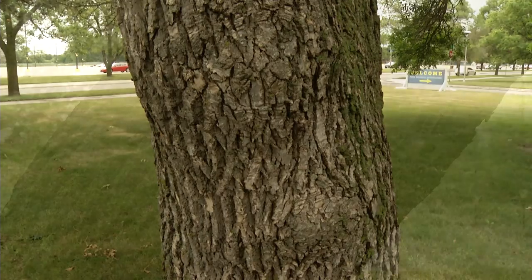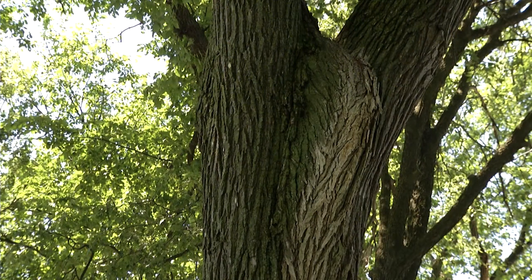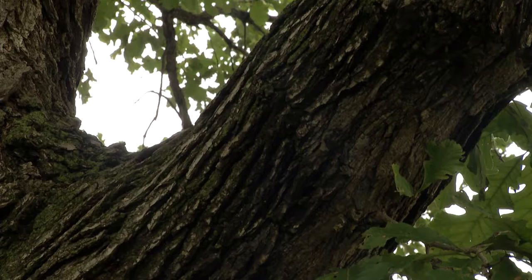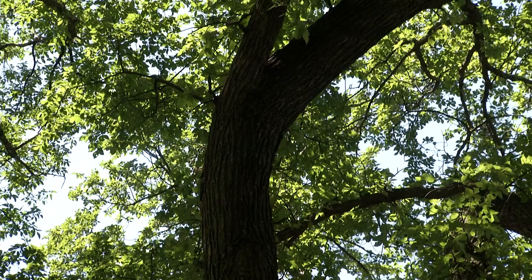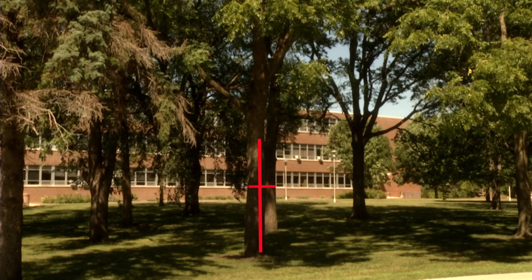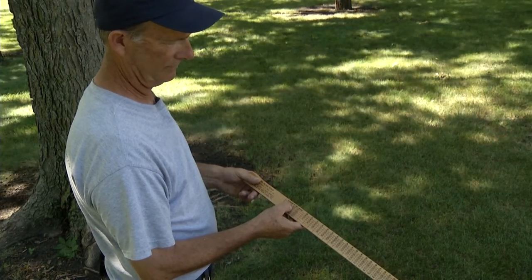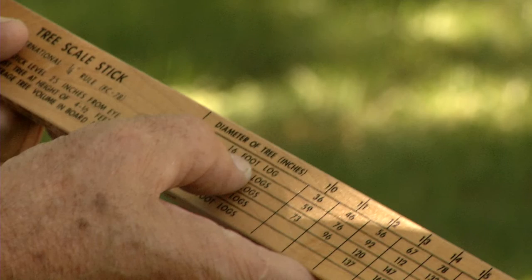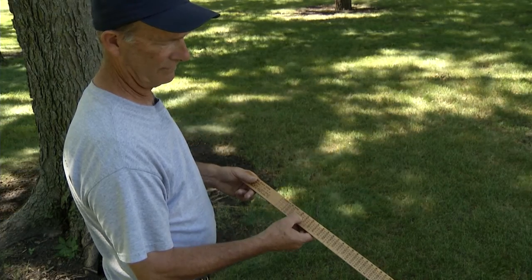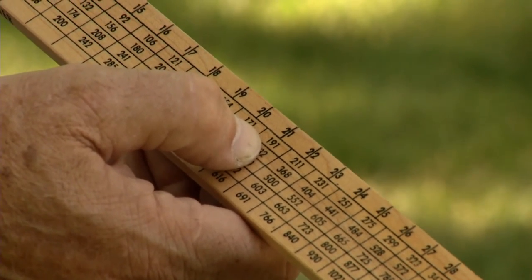Defects, irregularities in the log, will usually determine the merchantable height. The height of a saw log is where the tree forks, where the first branch occurs, or to a crook. Saw logs are generally measured to 12 or 16-foot lengths, though high-value wood, such as walnut, may be measured in bolts, 8-foot lengths. This covers how to measure tree diameter and height so you can calculate wood volume. Once you know these basic measurements, you can use a volume table to determine the board foot volume in the tree.